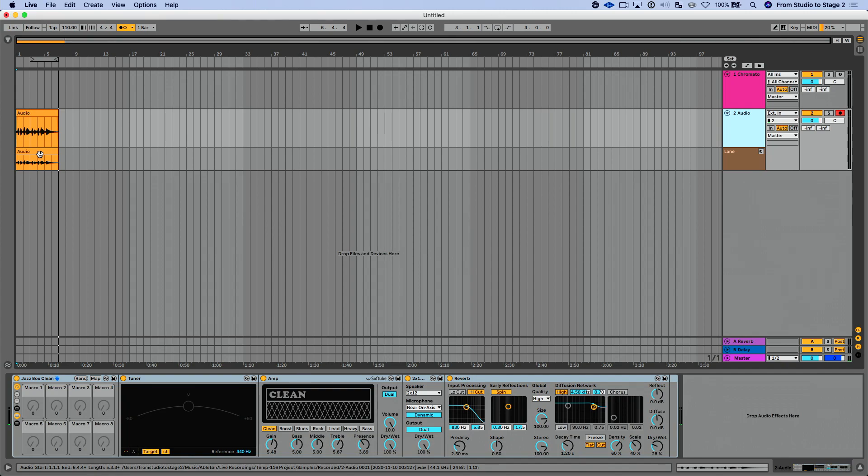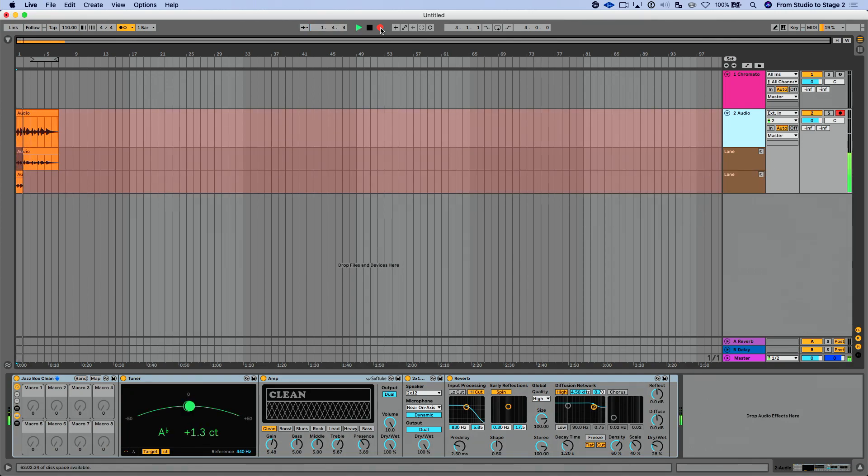I'm going to right-click on this track and enable Show Take Lanes. Immediately you see this new take lane. When I hit record again, that new part gets added to an additional take lane — the first part doesn't go away, it gets captured as an additional take. You can also loop record or punch in and out and it will capture that. This works just as well for MIDI — you can comp MIDI parts or do take recording for MIDI.